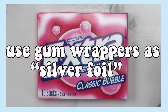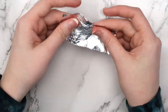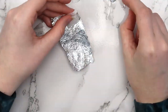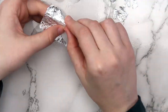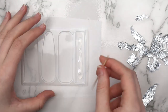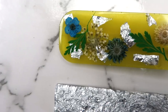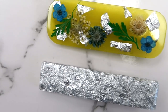Another hack I came up with is to use gum wrappers as silver foil. Take a gum wrapper, crumple it up and flatten it out a couple of times, and you should be able to peel the silver part away from the paper backing — a lot of times it comes off in one big sheet. You can use this just like those little gold foil pieces you can buy. I've been really into making hair clips lately, so I used some foil and UV resin to make a hair clip. You can also use this foil technique on paper — just stick it down with some tacky glue.